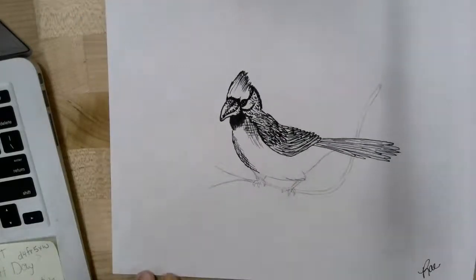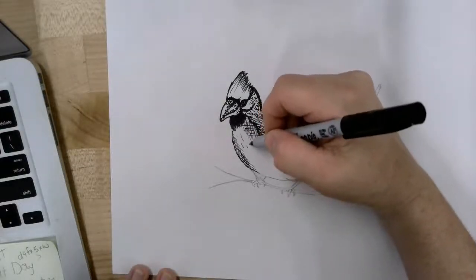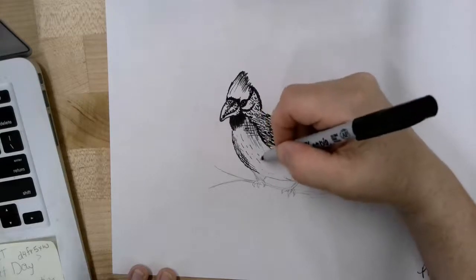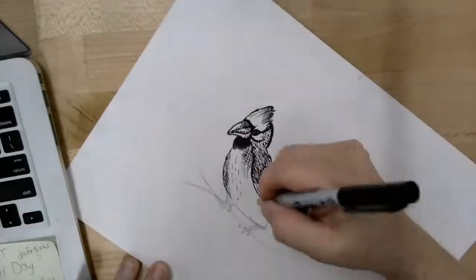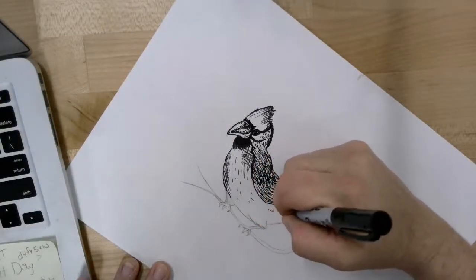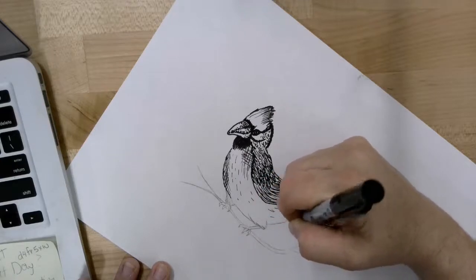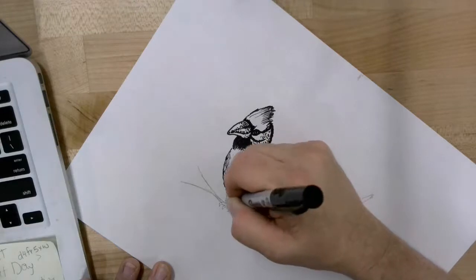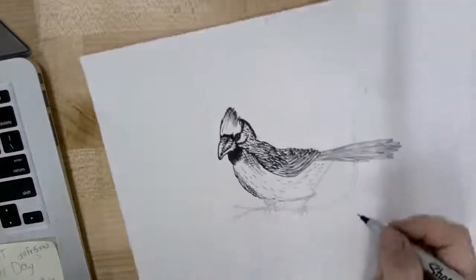The next step is to add just a little bit of texture to the cardinal's chest. I'm doing a few little lines — they're not all going to be the same length, some longer and some shorter. That's going to continue rounded all the way towards the back of the bird's tail. There's not a right or wrong way necessarily; it's just about giving it a little bit of texture so it doesn't look so plain.